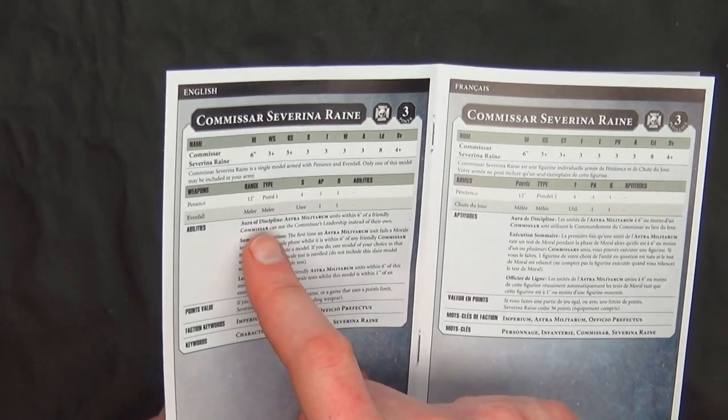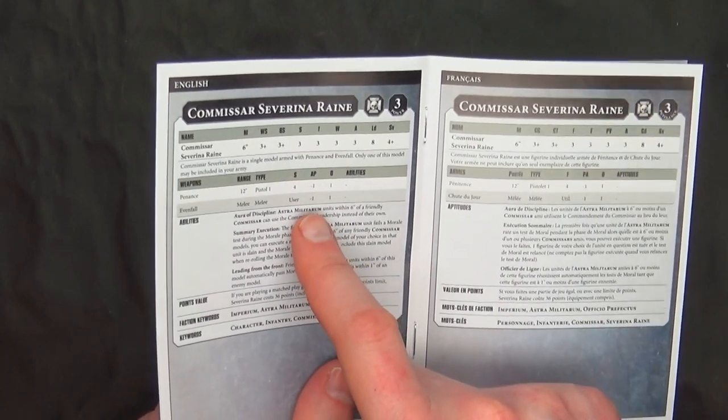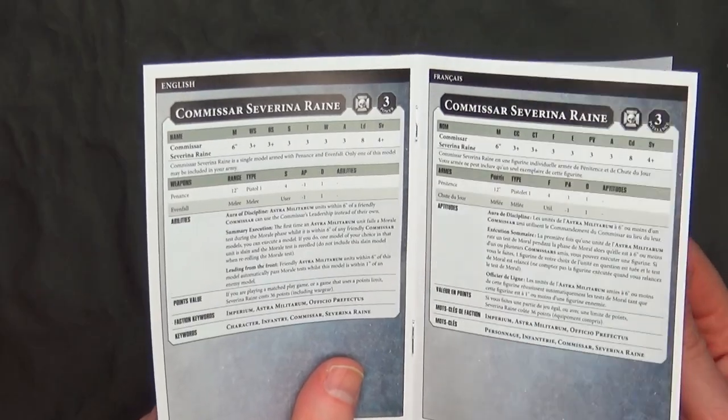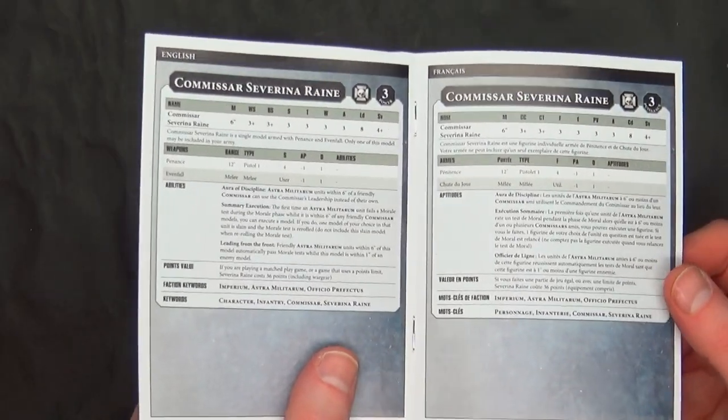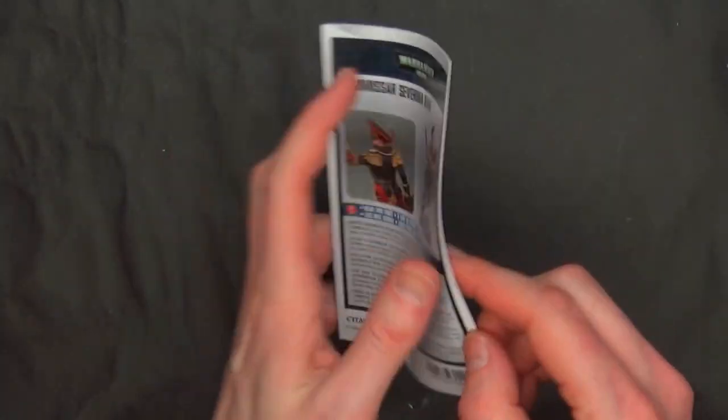She also has Penance in Evenfall, which is her melee weapon — Strength of the User, which of course is three — and Penance, which is her Strength 4 Minus 1 super bolt pistol. Not bad. It's not going to be a game breaker or anything like that. We got a little bit of time, so let's clip her down and put this FineCast model to the test.